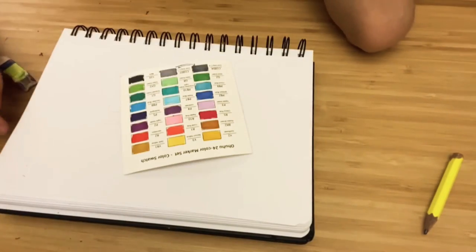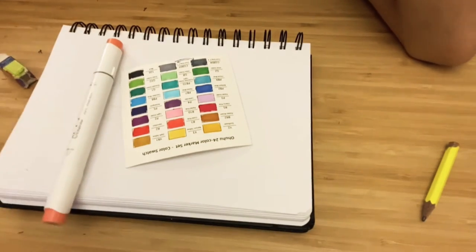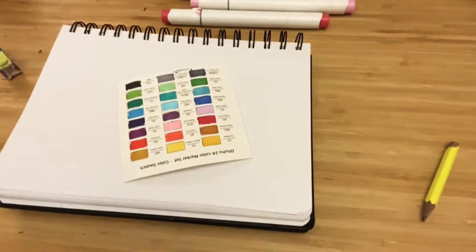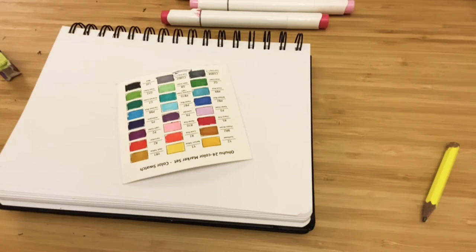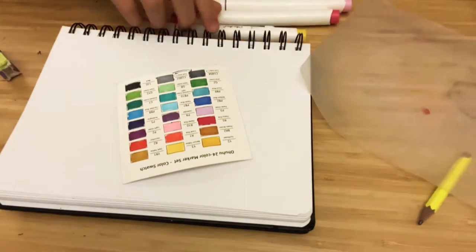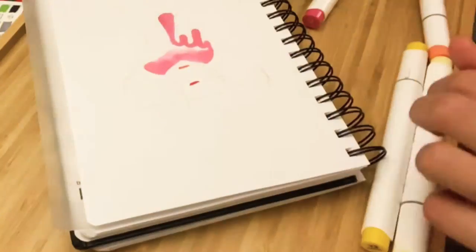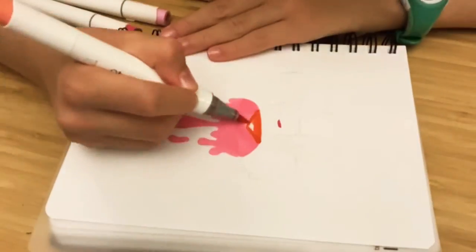Then I bring in my Ohuhu markers watching card and start matching out the colors to see if a color will be matching or if it's just not the color I need. Then I start putting in my bleed-through page to prevent bleed-through, and I start coloring with my Ohuhu markers.